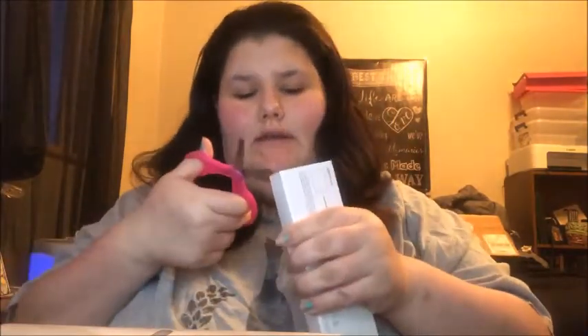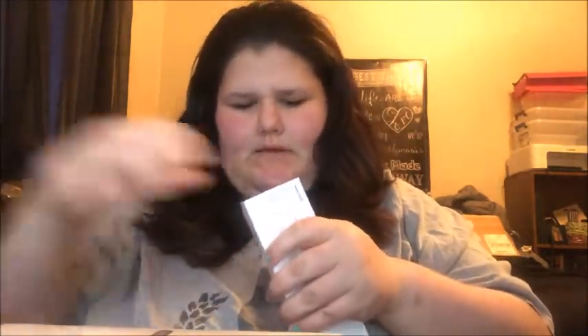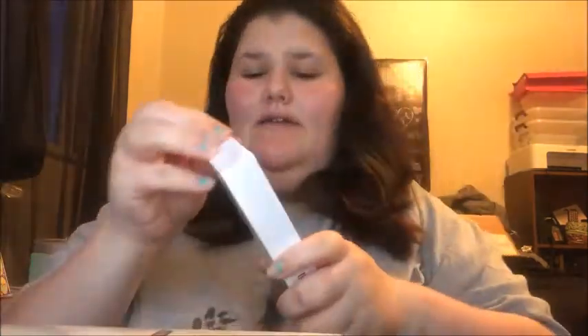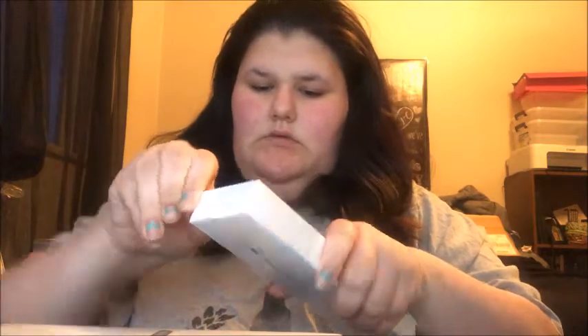Got my trusty, dusty scissors so I can cut the plastic off. Wait, hold on — I don't think I need the scissors. Oh, I got it.